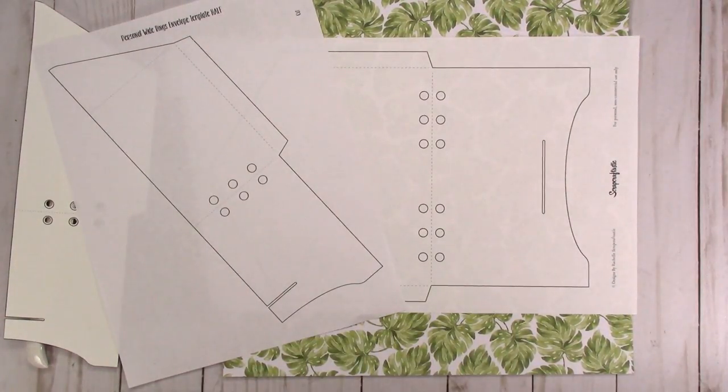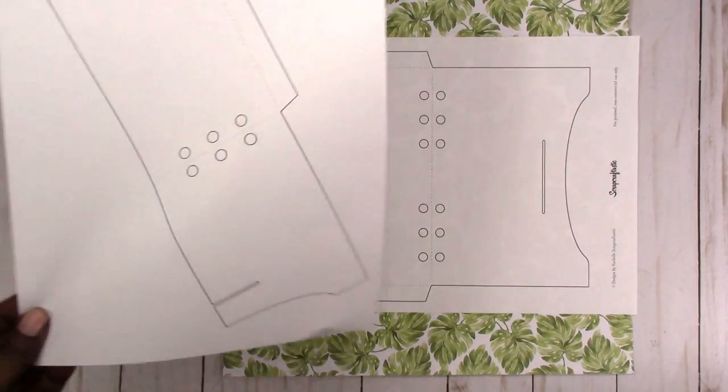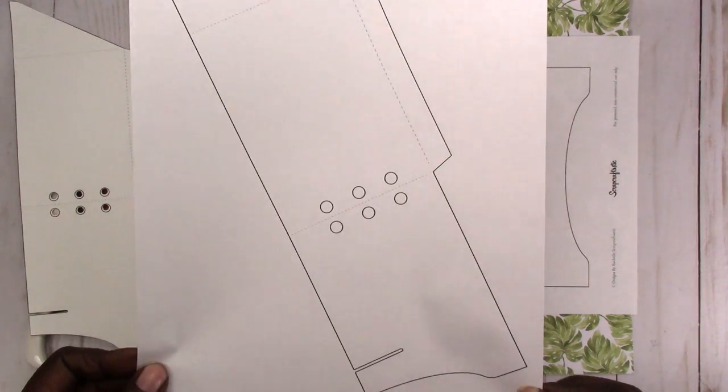Hi, this is Rochelle with Scrapcraftastic and I'm going to show you how to use the personal wide envelope template that I have available on my website. This one is a little different from the other sizes. I tried to make sure that all of the hand cut or manual cut templates were printable on eight and a half by eleven paper.